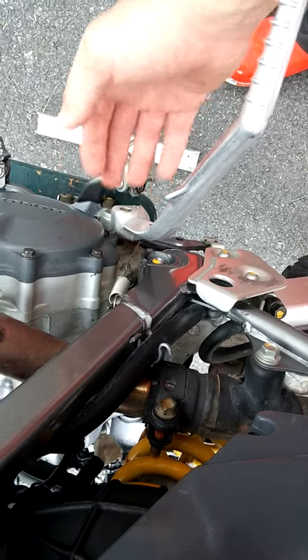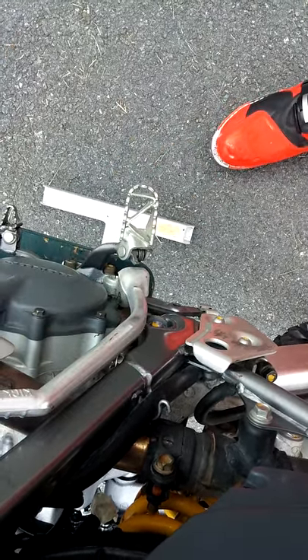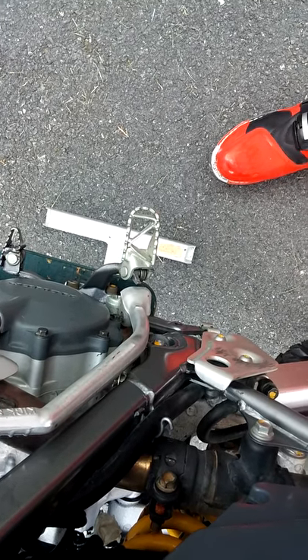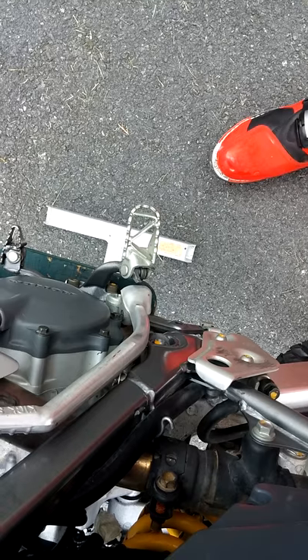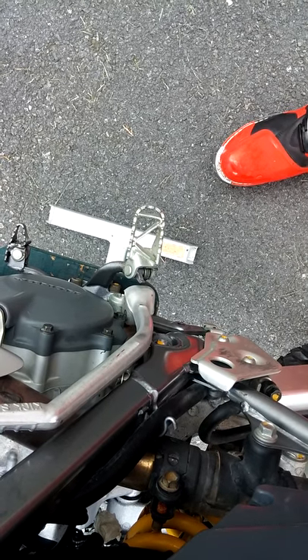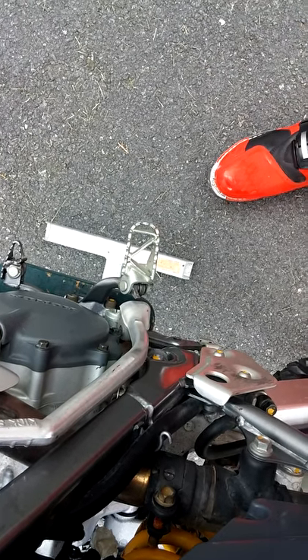The transmission work is needed around the kickstarter area, because previously this thing would only start on the third or fifth kick. There might be some parts that are either worn out, or the teeth on some of the gears could be broken.